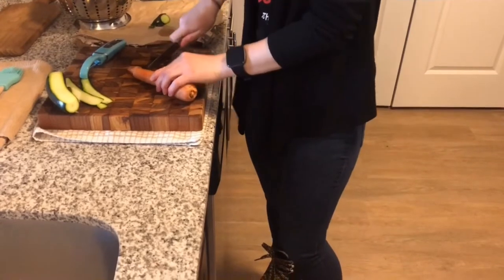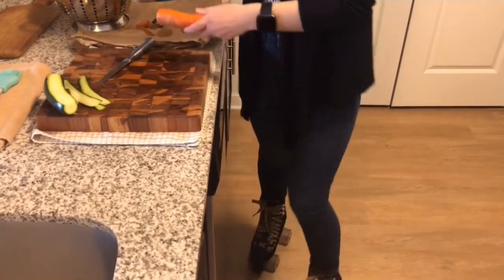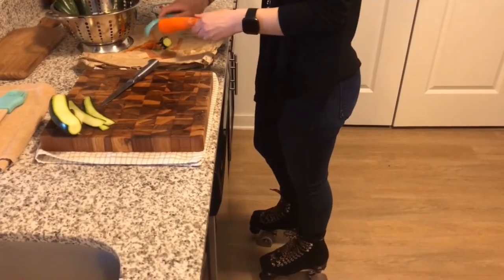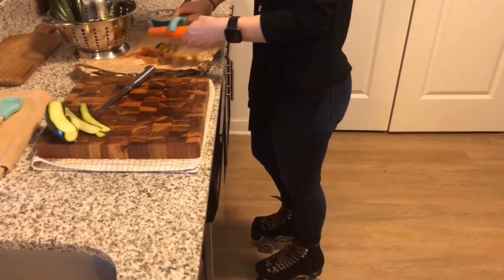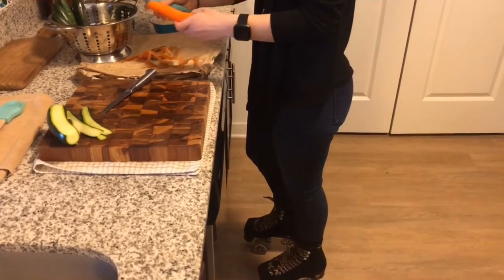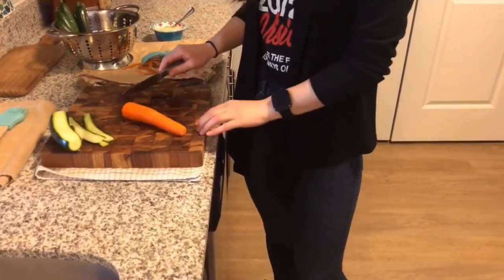Cut off the tips of the carrots and peel them. With the fruit and vegetables we want to make matchstick size. I will show you what that looks like. I am going to cut this into threes.